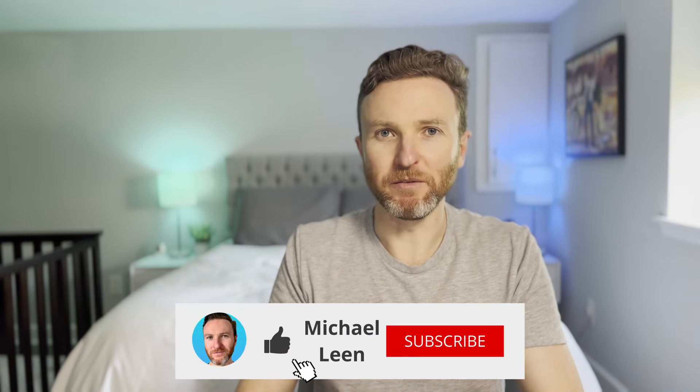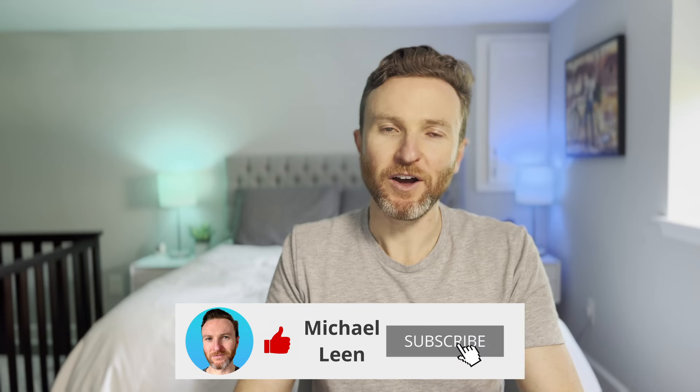But hey, at least that NFC card makes me feel like I'm out of a hotel. Let me know in the comments what your experience has been with Matter, and also what would make you choose a retrofit smart lock over a deadbolt replacement. Hit that like button if you found this helpful, and subscribe to the channel for tech reviews and tutorials that help you become more productive. Thank you so much for watching, and I'll catch you in the next one.